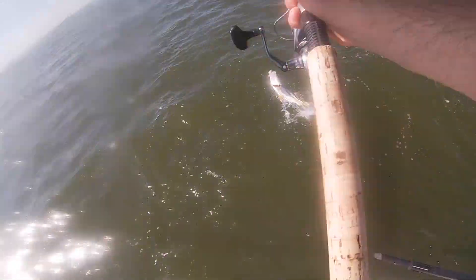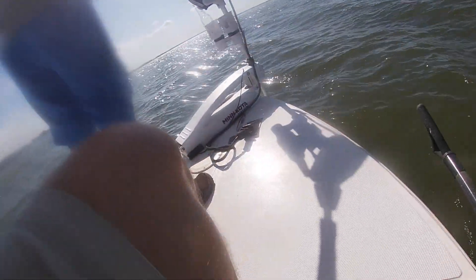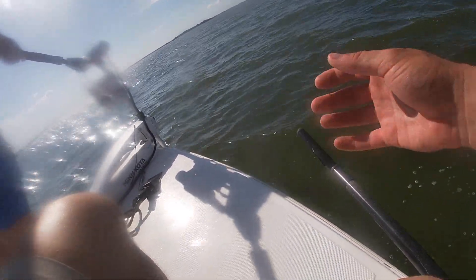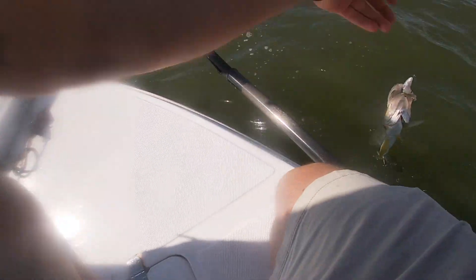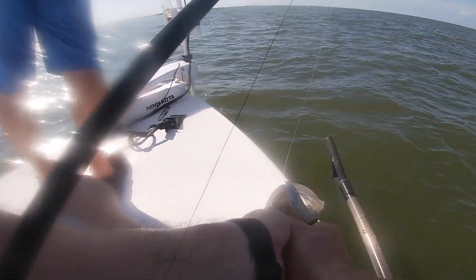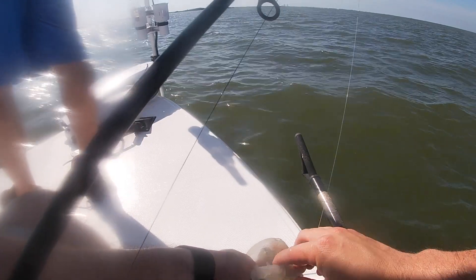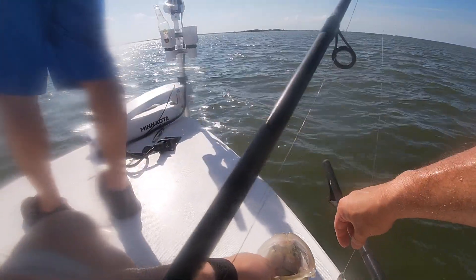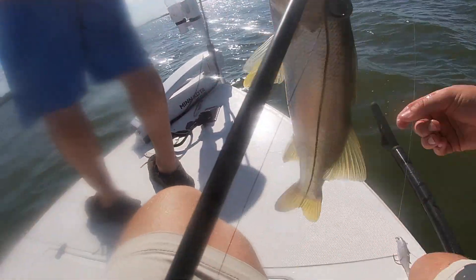Another little snook — jumping in my arms! I'll catch it, buddy. I'm going to go hook to the bottom lip. That's the smallest one of the day so far, but it's another fish. I'll take that. Let you go.